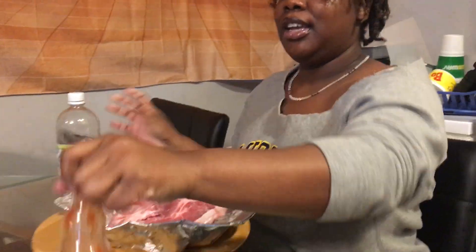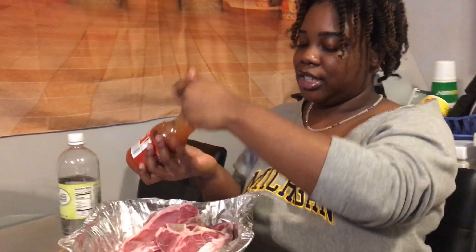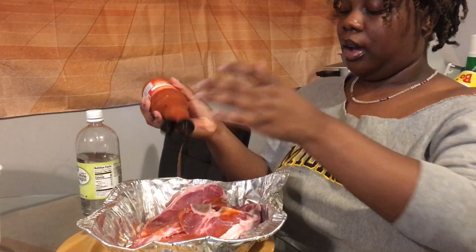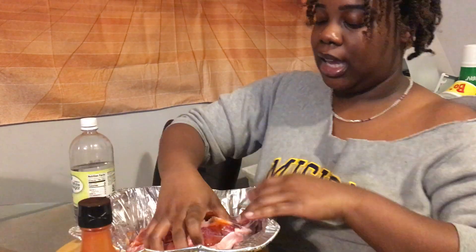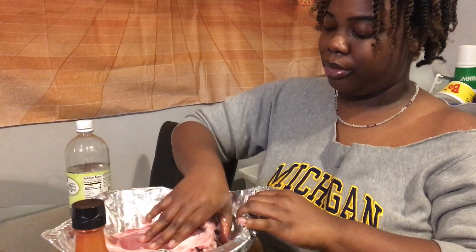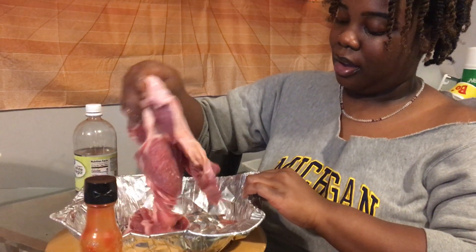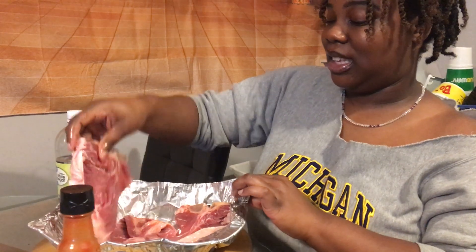I always do the wet stuff first because I feel like, why not? Why would you not do the wet stuff first? And then I just mix it in. I really do need gloves, y'all — don't come for me — but it's okay. I gotta do it. If you go too hard it's gonna rip. Alright, so I got that mixed in about decent of how I want it.